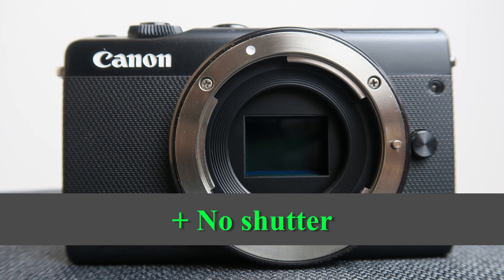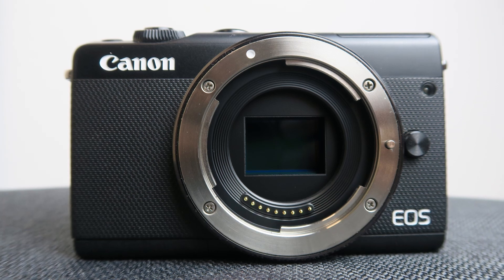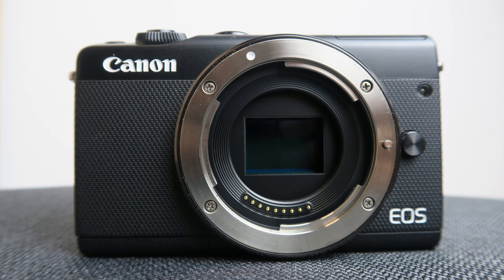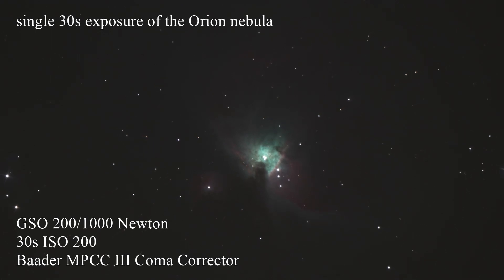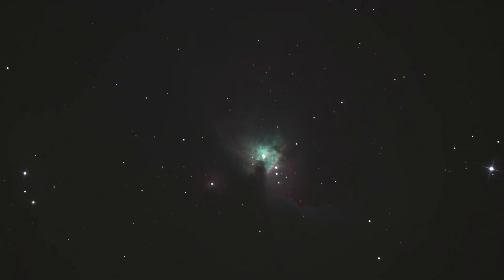The M100 has no shutter. Astrophotographers don't like shutters on DSLRs, because in astrophotography you often take a lot of shots and the more you take, the earlier the shutter will give up. Mirrorless cameras don't face this problem. I really enjoy taking lots of short exposed images whenever possible, because the short exposure time reduces the effect of atmospheric turbulences.